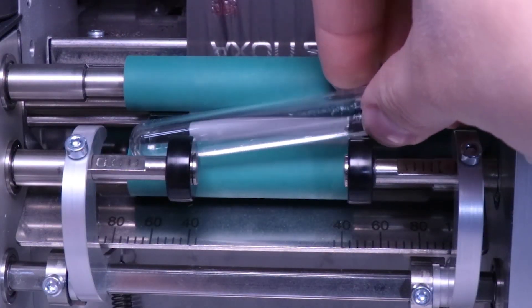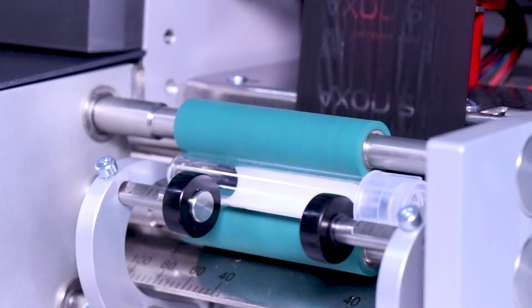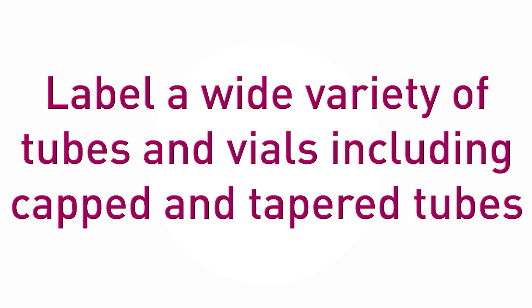This machine can print and label each tube in less than two seconds. Simply insert the container into the applicator arms, tap the touch screen icon, and the system prints and applies a label. The Axon 2 is compatible with a wide variety of tubes and vials, including capped and tapered tubes.